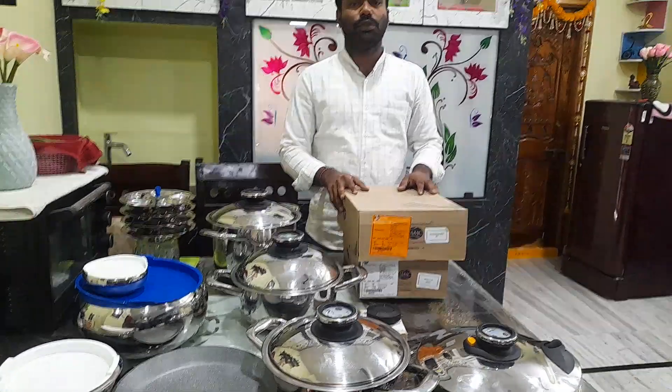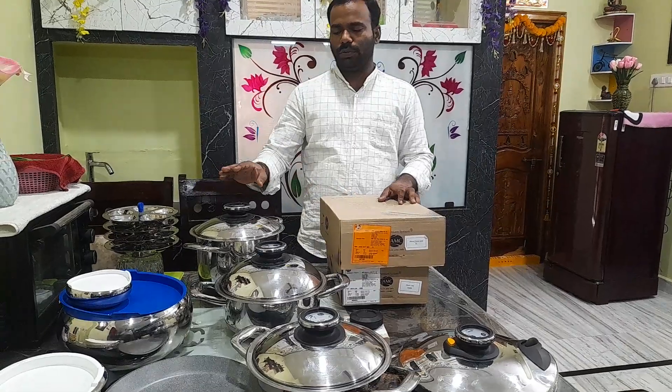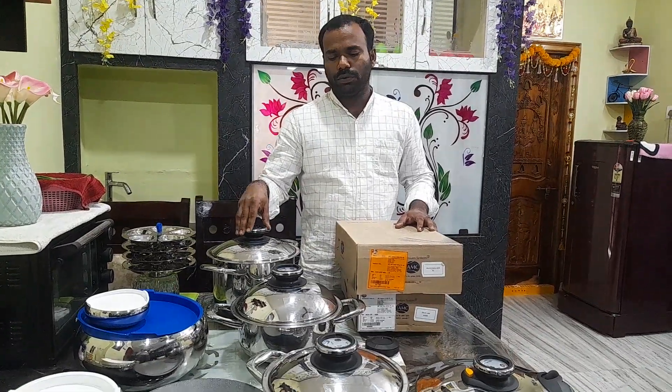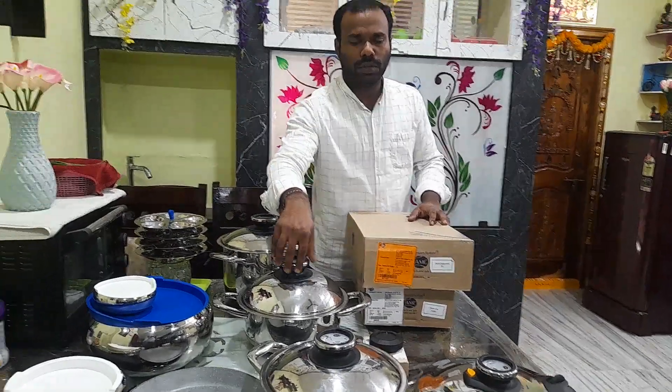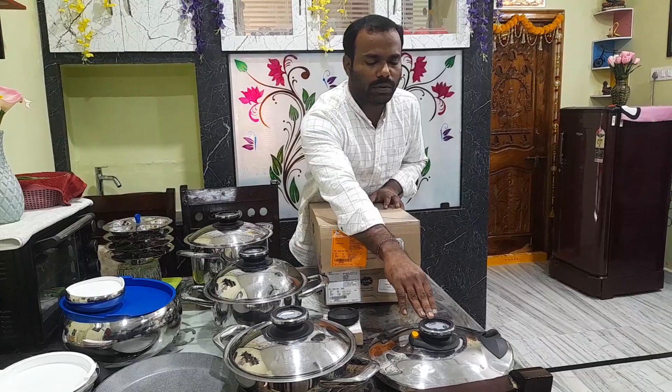Hi everyone, this is my video. We have a Mio 2 set in recent AMC. We have a little bit of vessels: 24 Super High, 24 Roaster, 24 Eurasia Walk, and 24 Secure Pick Lead.